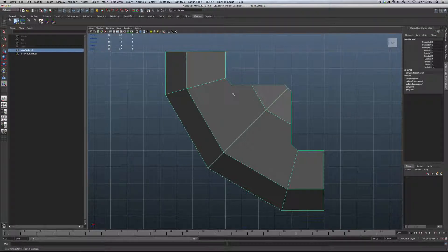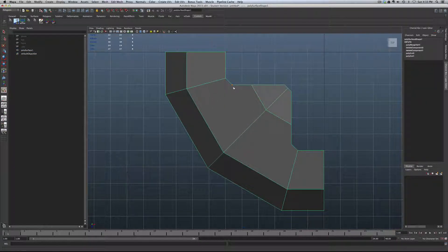All we need is a cut so we have four-sided objects on either side. Hold down shift, right-click, go into the Interactive Split tool — click to create a cut that gives four sides on each side. Right-click off, Q to exit tool. Now we have nice quad geometry all the way around. Delete the history once again — our pivot's in the right place.